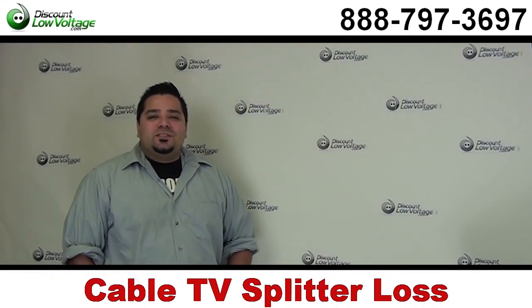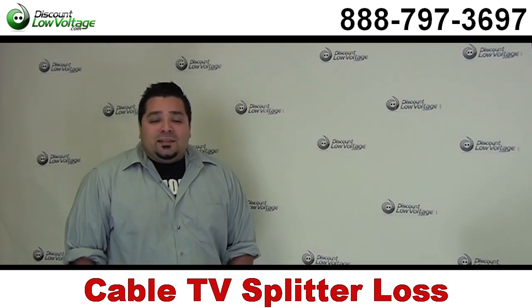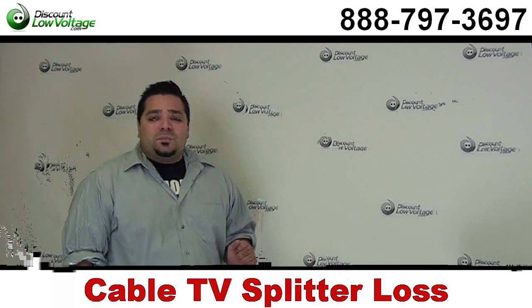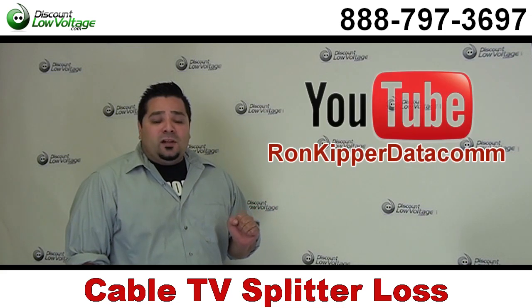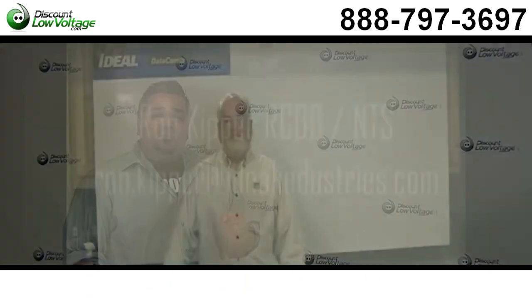I'm Mercy Salinas and thanks for visiting DiscountLowVoltage.com's YouTube channel. Today our good buddy Ron with Ideal Industries is going to talk to us about cable TV splitter loss. Don't forget to visit his YouTube channel at YouTube slash RonKipperDataCom.